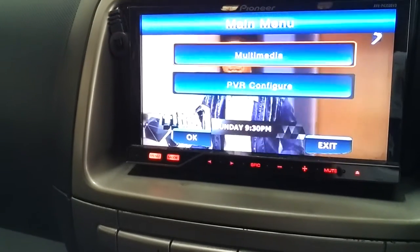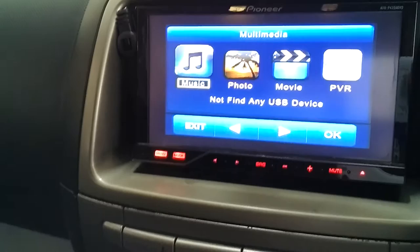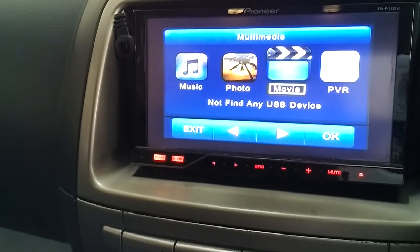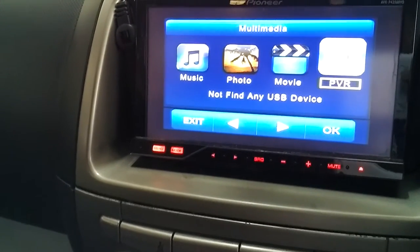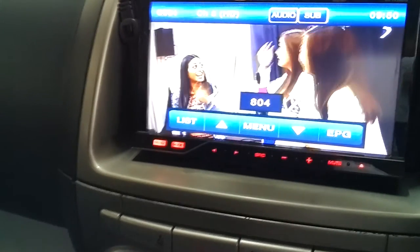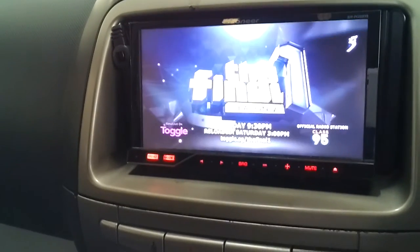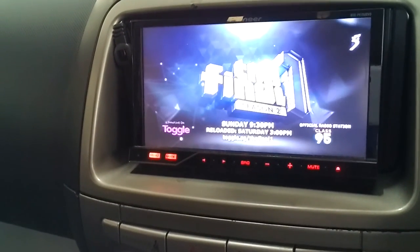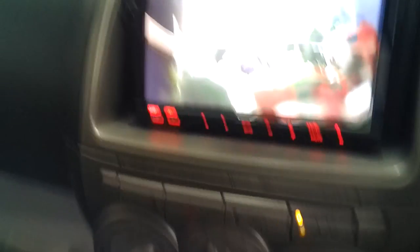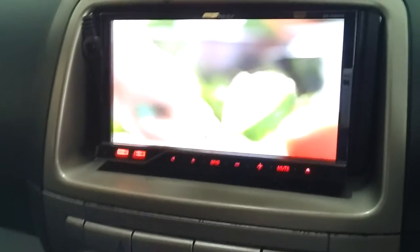For the media menu, you can select the type of media you want to use — like music, photos, video — provided you insert a USB device. If you are unable to access the box when it is installed behind the unit, the best is to get a male-to-female USB extension cable, then extend it somewhere accessible so you can insert your thumb drive.